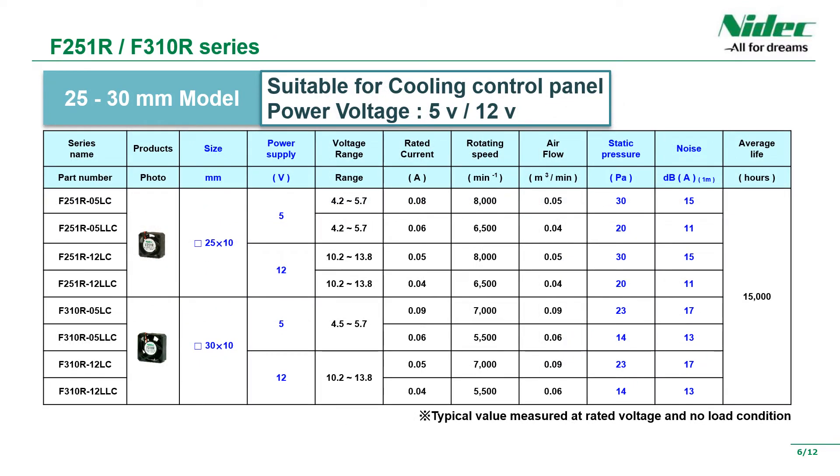Next are specifications for 25mm square and 30mm square products. The size is ideal for cooling control panels and so on. There are 5V and 12V products, and you can choose from 8 models.